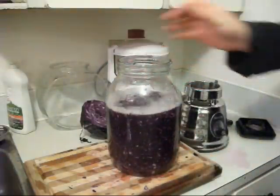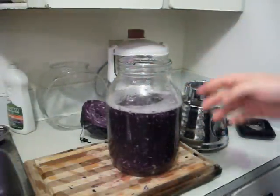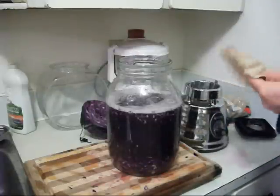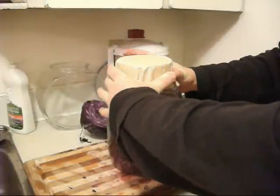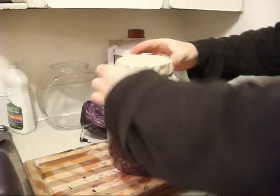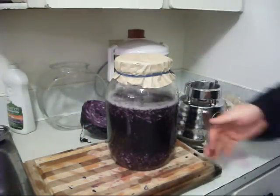I'm just going to let this sit, but you want to put a lid on top. You can either use a cloth like a cheesecloth, a cotton rag, or coffee filters like this, and then put a rubber band on. The reason you put the lid on is because airborne contaminants, fruit flies, or other bugs can get in there and contaminate it.